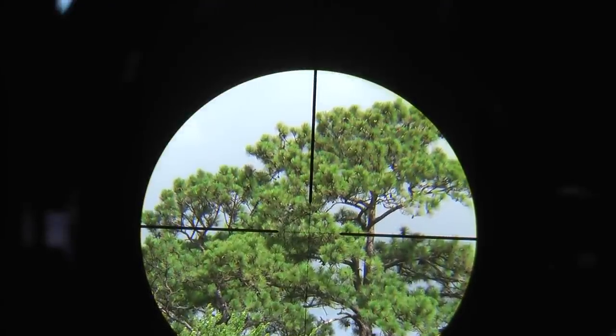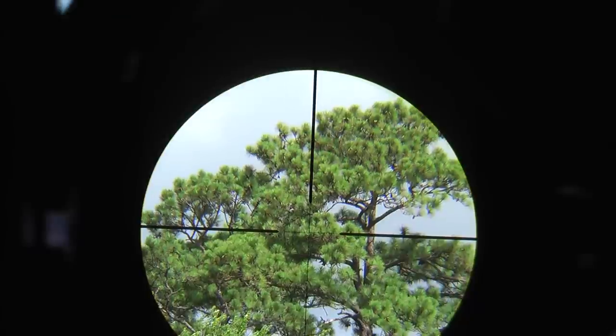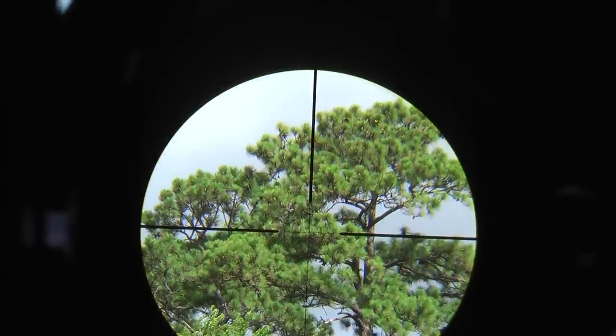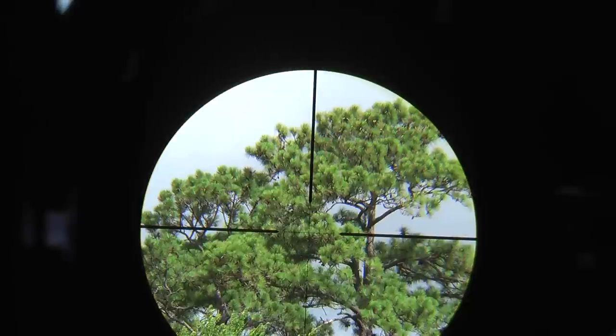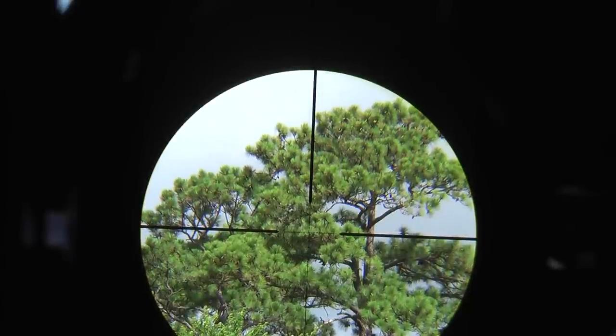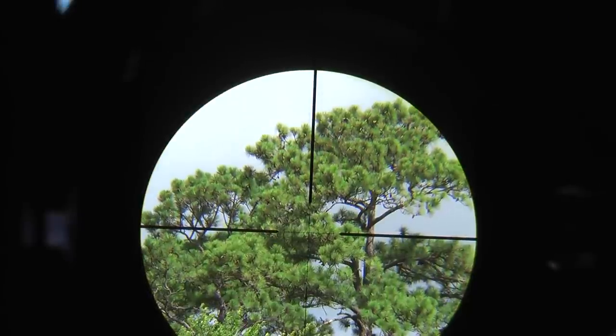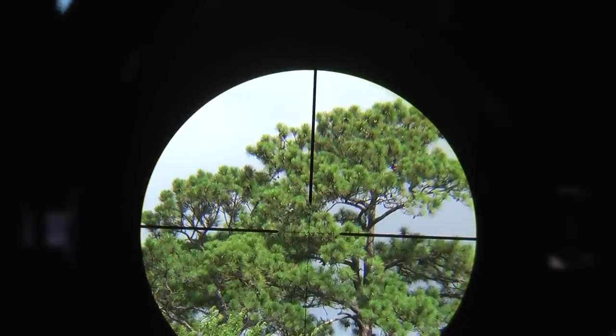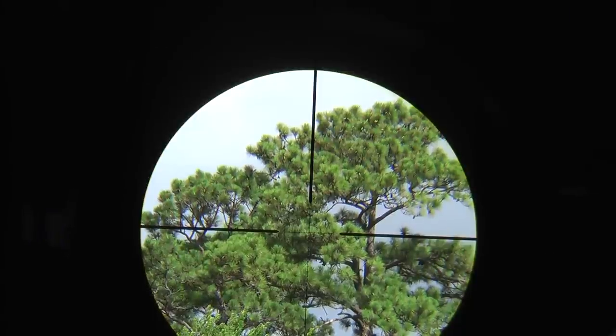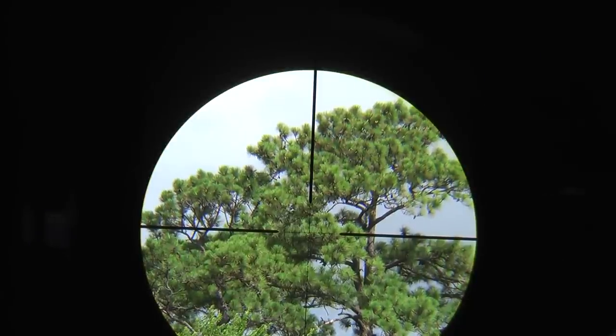You can see the reticle of the Super Sniper. Right now I have it set on auto so that way the camera is going to determine the iris size.